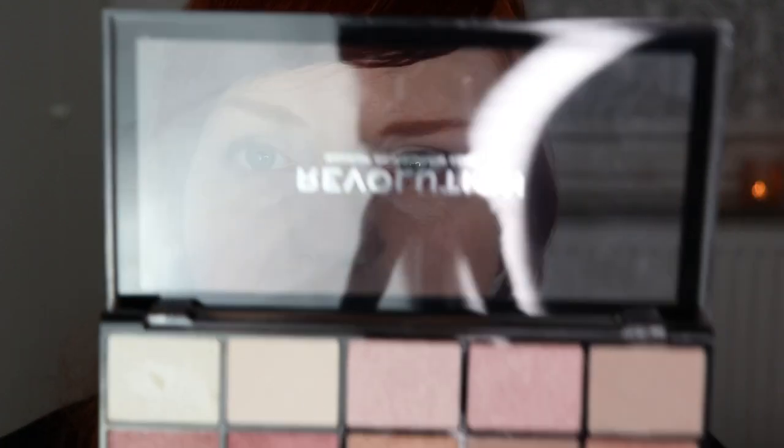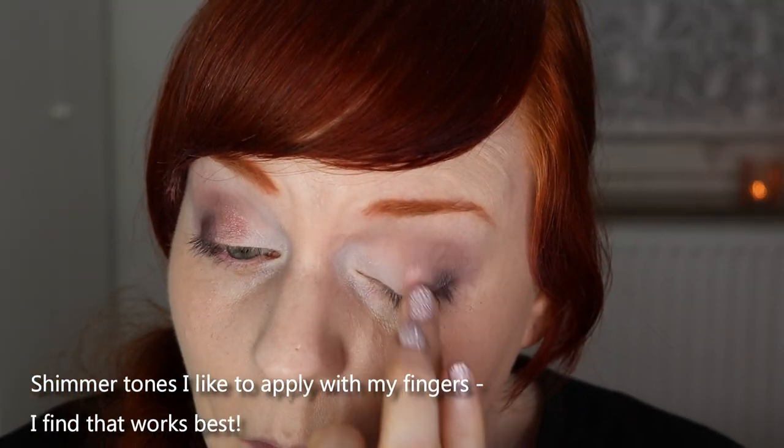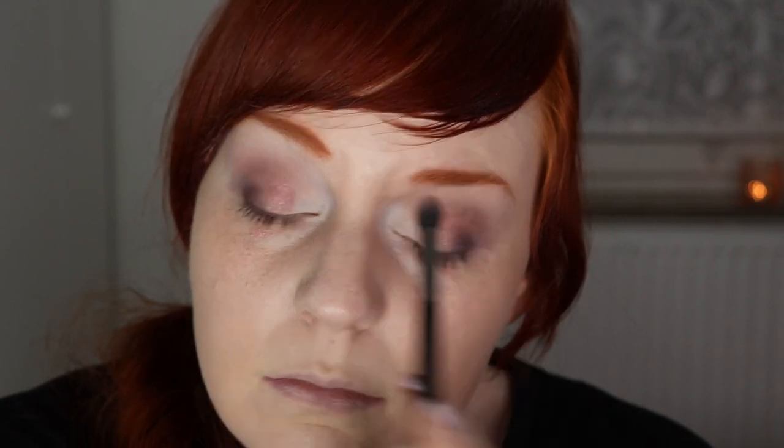I really like how that's looking. This is a completely matte look so far — if you're going for all-matte, you could leave it here. But I'd like to play with at least one shimmer shade today, so I'm taking a pink shimmery tone and applying it to the middle of the mobile eyelid. After blending everything together, there are no harsh edges going from light to shimmery to dark — it looks really nice.